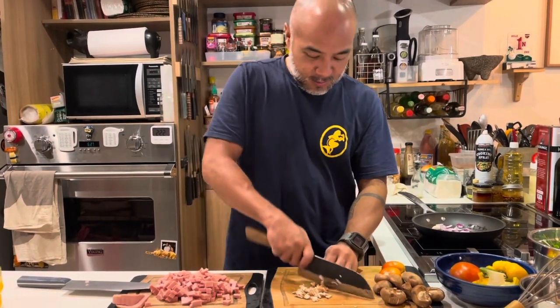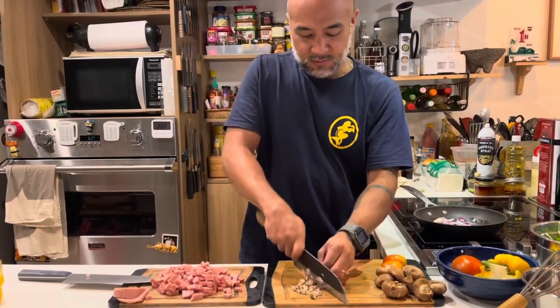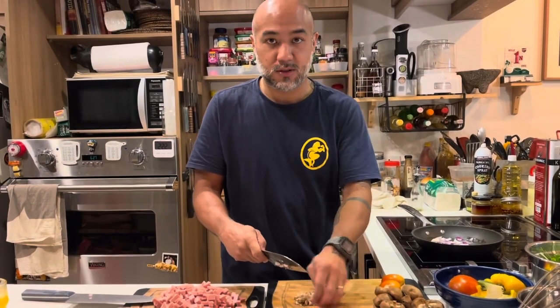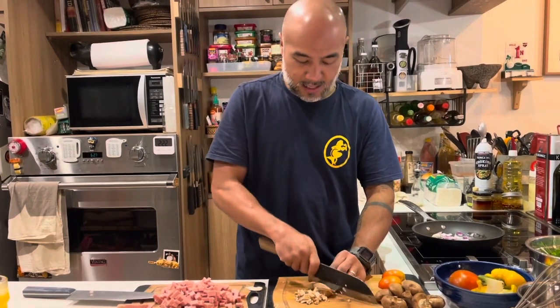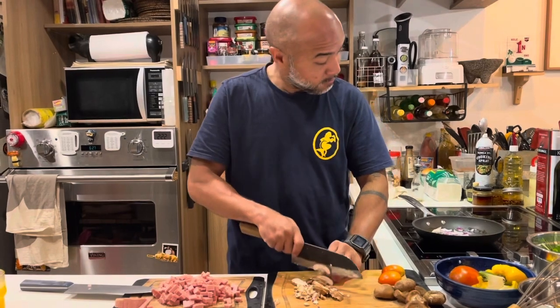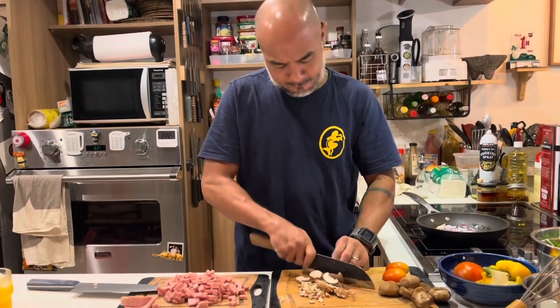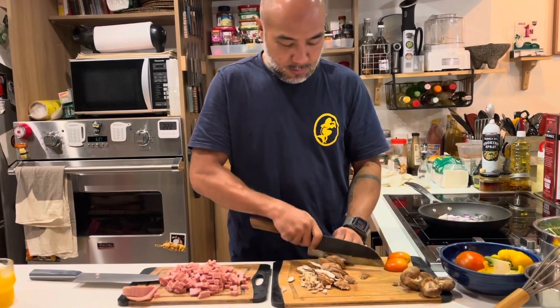This is the mushroom stem — use the stem too, don't waste it. Just roughly chop it and sauté it so it softens. Then just slice it like so. The onions are cooking now. I'll add the Spam and then the mushrooms.